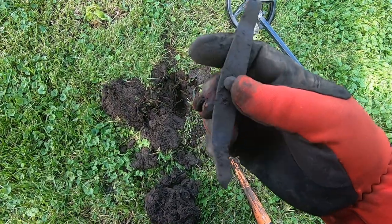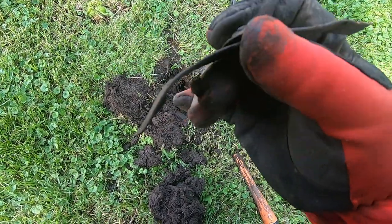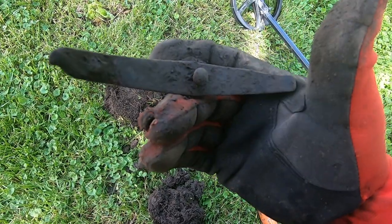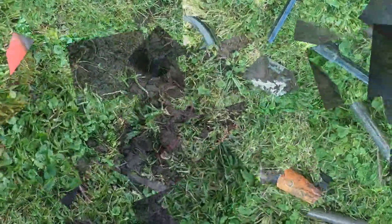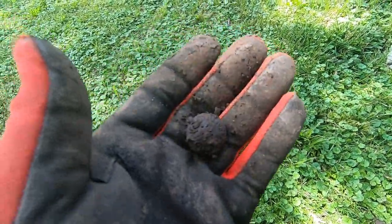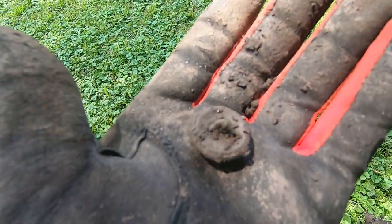I went back and ran that route, worked out another target there. Not quite sure, maybe a handle of some kind — certainly old. I won't know until I get it cleaned up. All right, here we got a heck of a dig right here. Some kind of button, she's got writing on it, it's a two-piece shank still there.